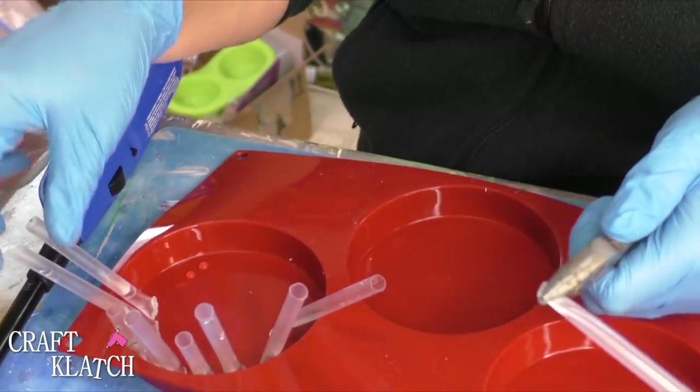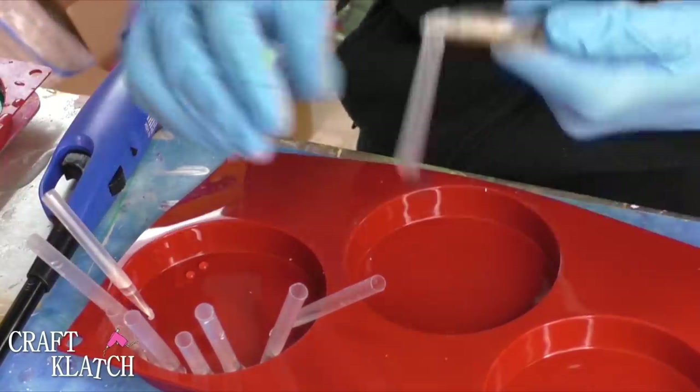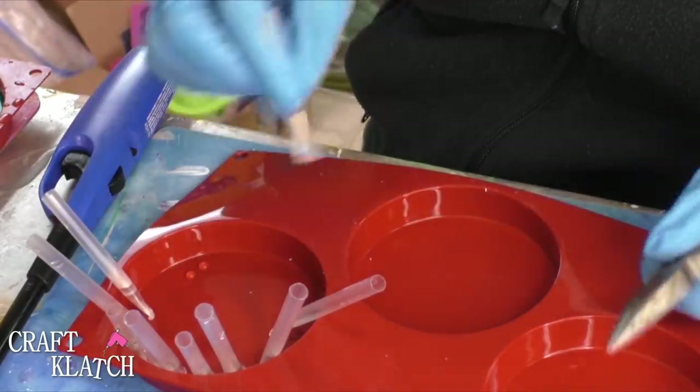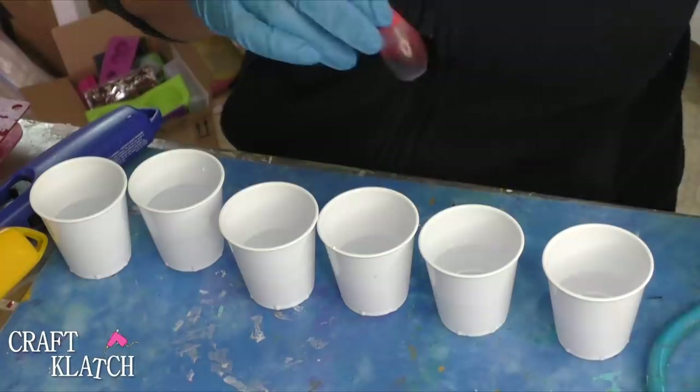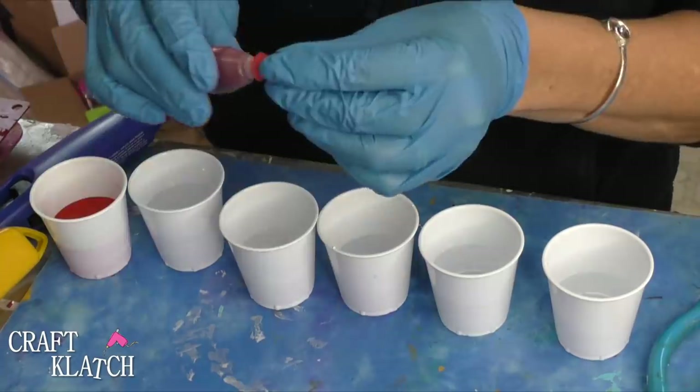Over here I have the ones I've completed with a little bit of water in them to make sure none of them are leaking. Once it's cooled you can just take it off and you have a nice little seal — not all of them are going to be perfect. I have six cups of water and food coloring, and I'm just going to start mixing the colors.